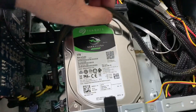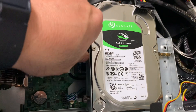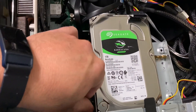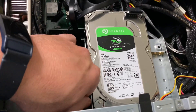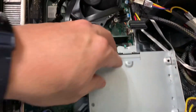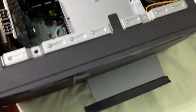In here I installed another hard drive. To take the CD-ROM out, you push this down and pull it out.